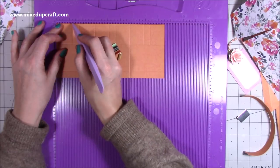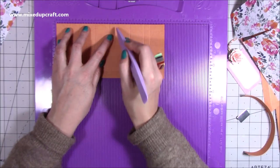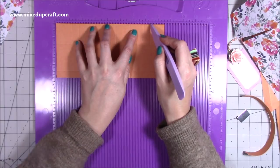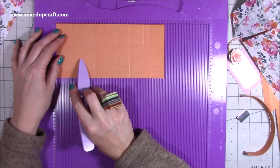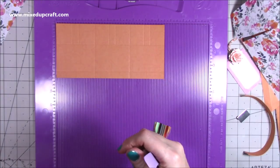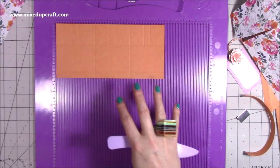You also want to score at one and a quarter and one and three quarters, just down to the first score line. Then four and one eighth and four and five eighths, again down to the first score line. Then six and seven eighths and seven and three eighths, again down to the first score line. These two side pieces will be slightly smaller than the main piece, but don't worry - this goes on the side and these are on the front. You really don't notice it and it all works really well.